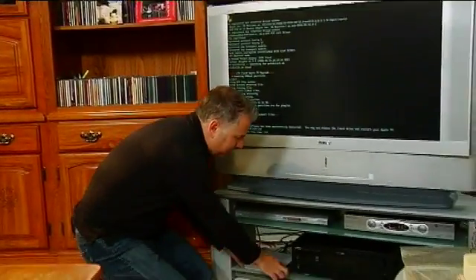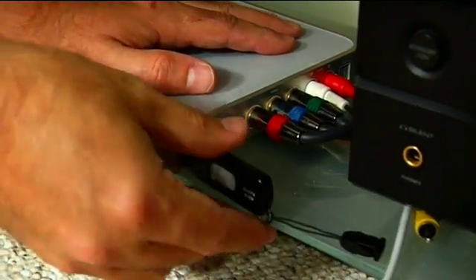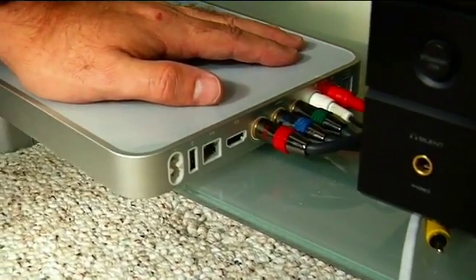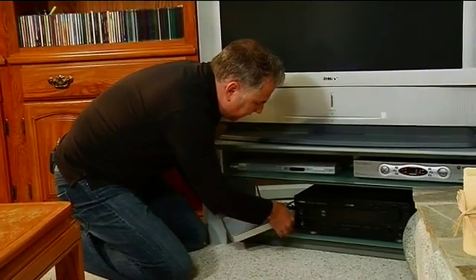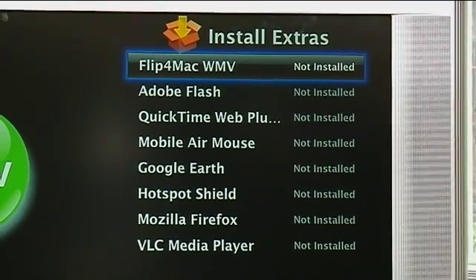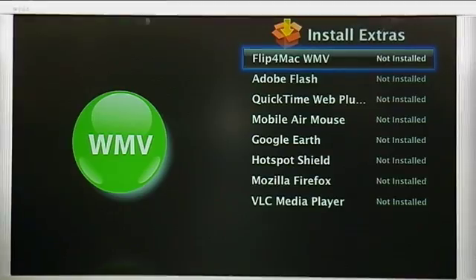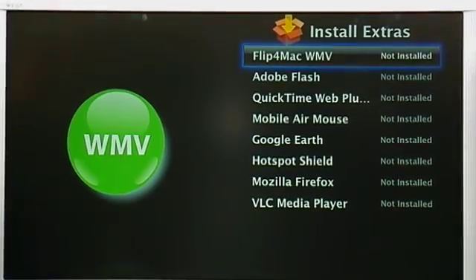You may now remove the flash drive and restart your Apple TV. So we go back down to the Apple TV — pretty simple. We unplug the power, take the USB flash drive out, then plug the power back in and wait for it to boot up. We can now install Flip for Mac, WMV, Flash, even the mobile air mouse driver. And I can now use that USB port on the back — I couldn't do that before with the original Apple TV box.